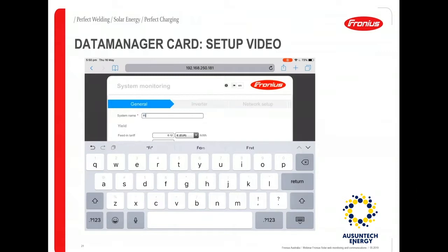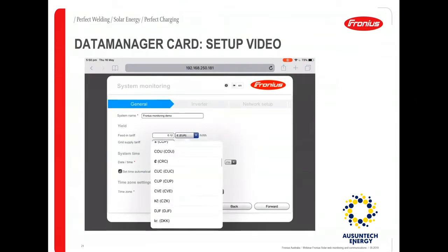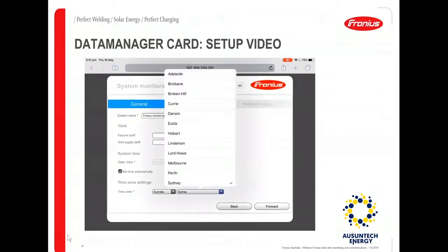Once you choose Solar Web Wizard, it will prompt you for a few details. Enter the name of the system — for example, 'Fronius Monitoring Demo'. Then enter the feed-in tariff and choose the right currency, and enter the grid supply tariff. The feed-in tariff is how much your electricity retailer pays you when you export energy into the grid, and the grid supply tariff is how much the retailer charges you when you import power from the grid.